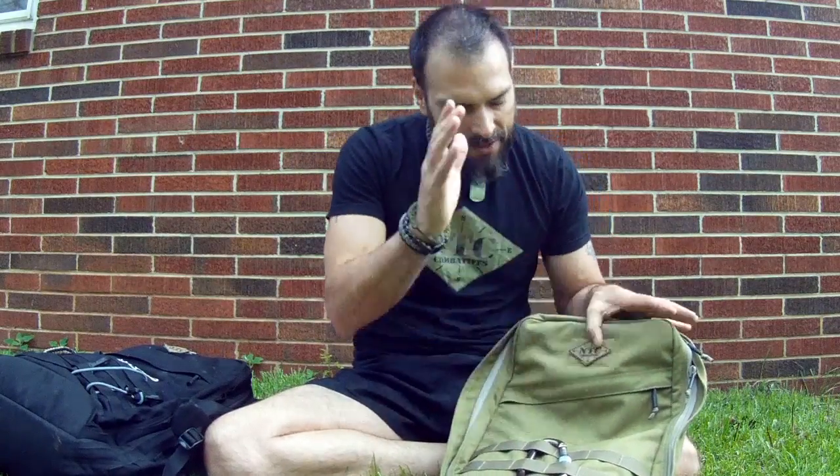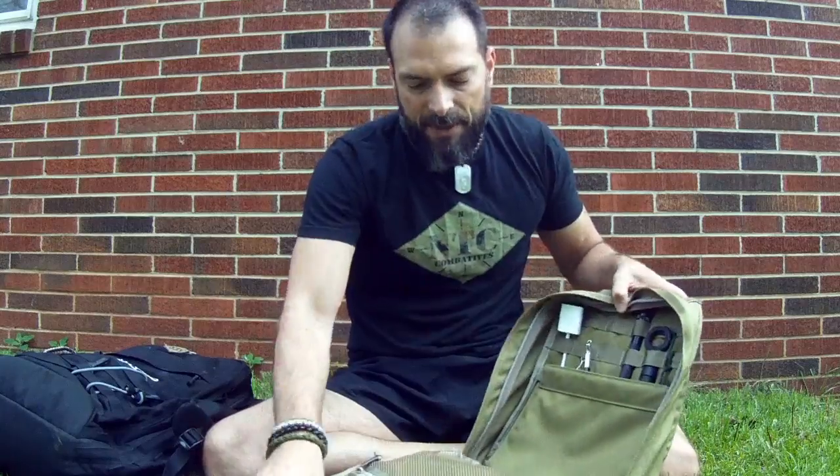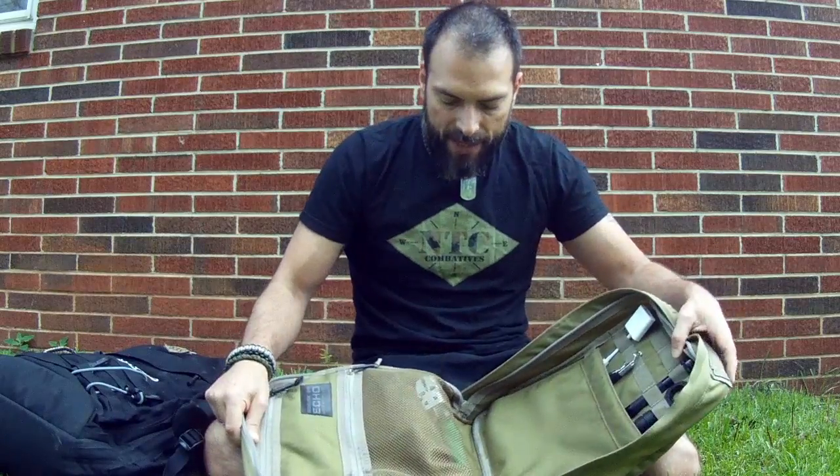We also train a lot of law enforcement and head to their academies. Same scenario — I don't want to walk in with real blades or expended cartridges or even dummy rounds we use for training, because people don't assume that right from the beginning. So rather than getting into trouble, knowing better and being professionals, we address these things. With the Echo, I can grab it and know I just have the essentials — put my laptop in there, put the charger in, and know I'm good to go with nothing that would flag anything or get me in trouble.